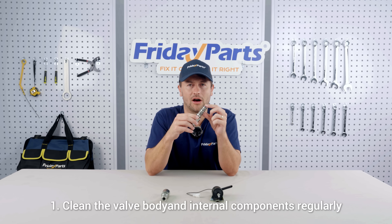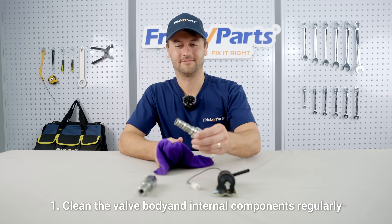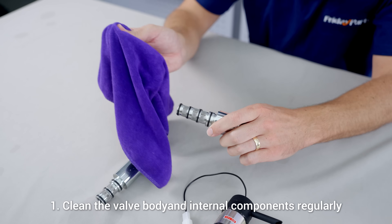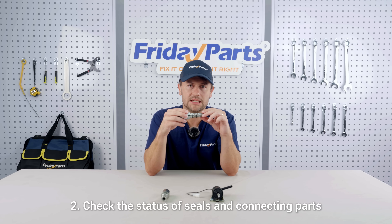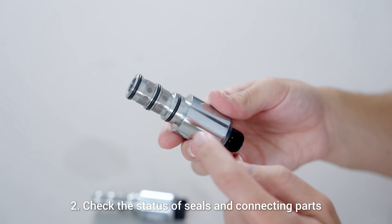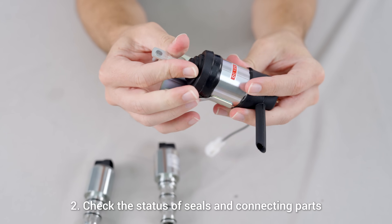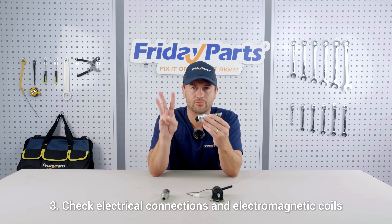Number one, clean the valve body and internal components regularly. Clean the dirt on the valve core and the valve seat to prevent impurities from causing any jams. Number two, check the status of the seals and connecting parts. Replace any aging seals regularly and check whether the bolts are loose to prevent liquid leakage and internal failures.